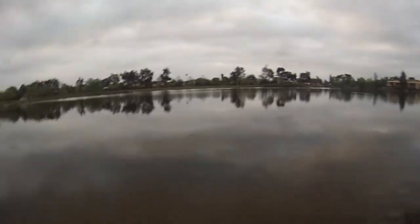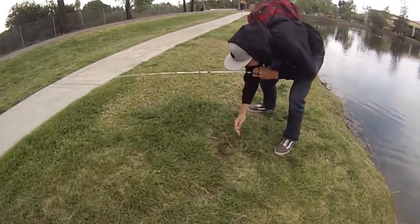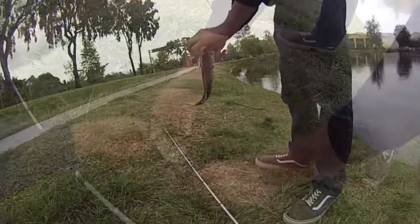Go on the deeper one. Don't go in front of me, I'm doing the GoPro.